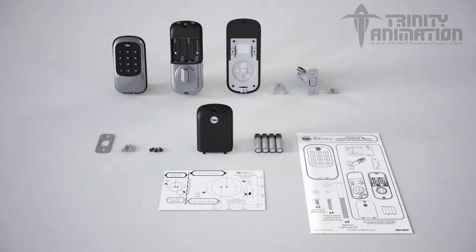As noted in the instructions, here are the components. We have the exterior of the lock, the interior of the lock, the interior mounting plate with gasket, two long through bolts, latch with two mounting wood screws, strike with two mounting wood screws, three machine screws, full installation guide with programming instructions, battery cover, four AA alkaline batteries, and door marking template.